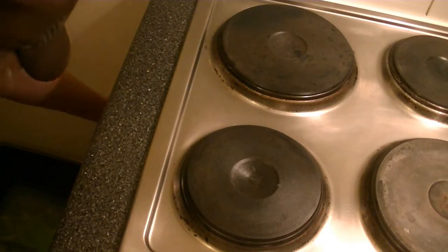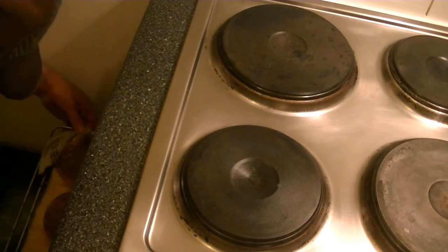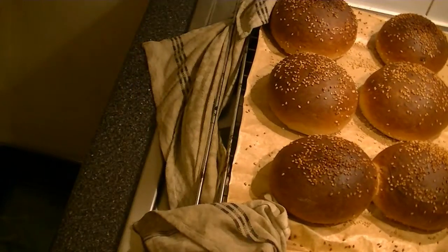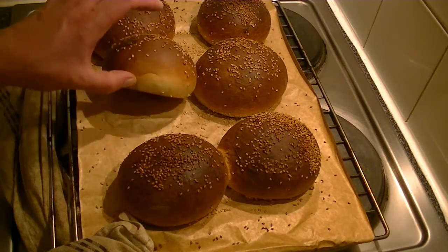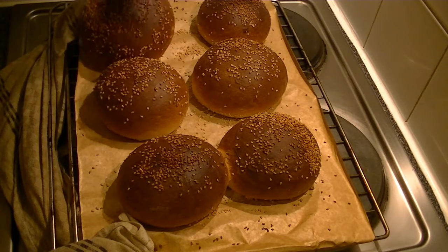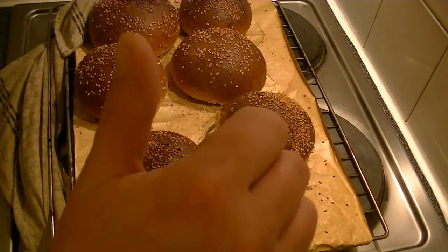When your buns are baked, get them out of the oven and allow them to rest a little bit.